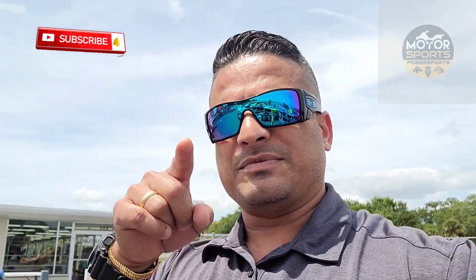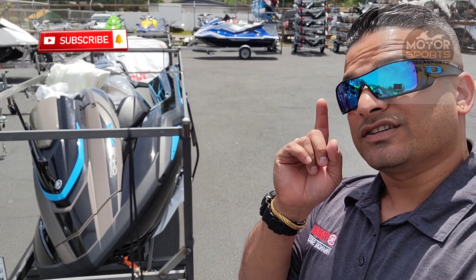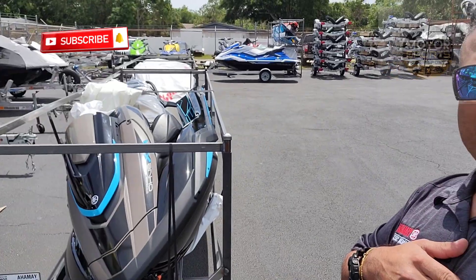Some of you guys might know that this is a different color, but here it is — just a sneak peek. If you haven't subscribed to my channel, subscribe. I'm gonna be doing a video uploaded here pretty soon. Here it is: the 2022 FX Cruiser SVHO with audio in black — it's here.